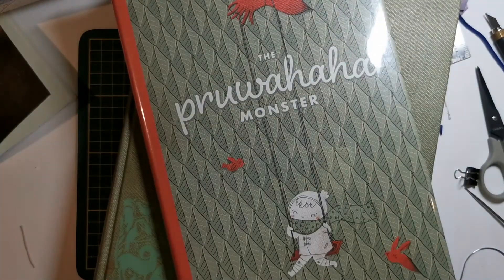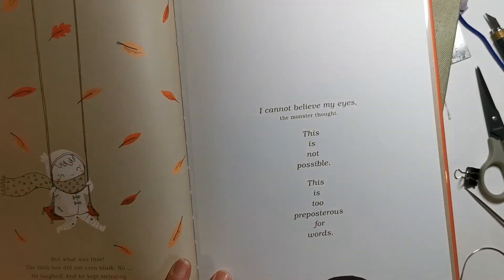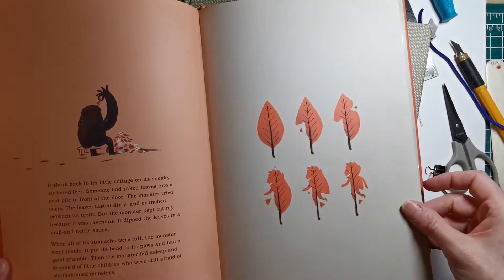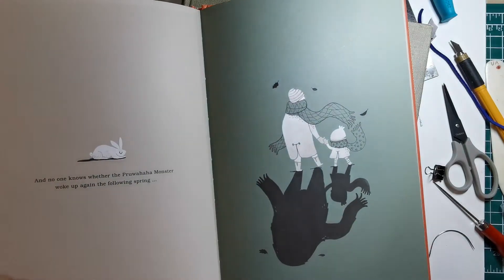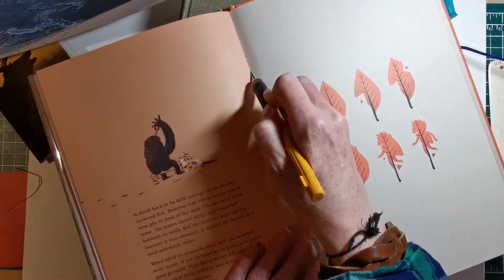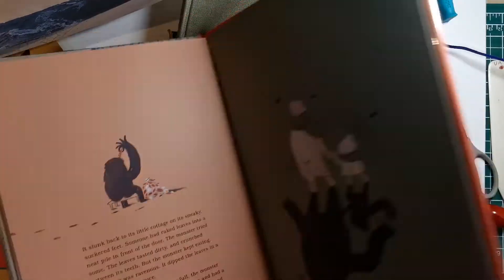Never throw out a book even if you think you've used all the pages — there'll always be something. This is a little children's book and I really love the images in it. The story was a little odd but I got it from the local library second hand store. Children's books are really nice to use because they're often very colorful and have really different images. This is the image I decided to use with the leaves on it, and I needed to use a craft knife because it was too hard to rip these pages out. I never realized the leaf transformed into a little man!